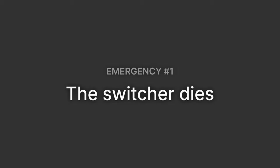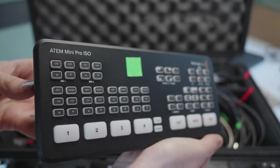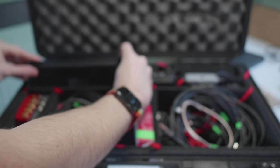So let's say the switcher dies. It doesn't happen often, but sometimes the switcher may die or you want to send a submix to a TV or a projector. I do own all three of the original ATEM Mini models, but I figured it makes sense to bring the ATEM Mini Pro ISO, which gives me full flexibility to record and switch the program, and it also fits really nicely into the case.